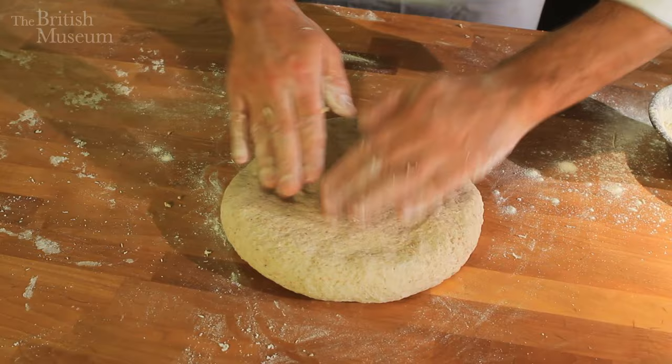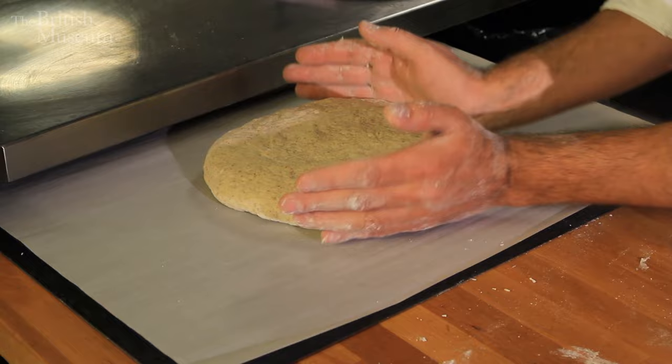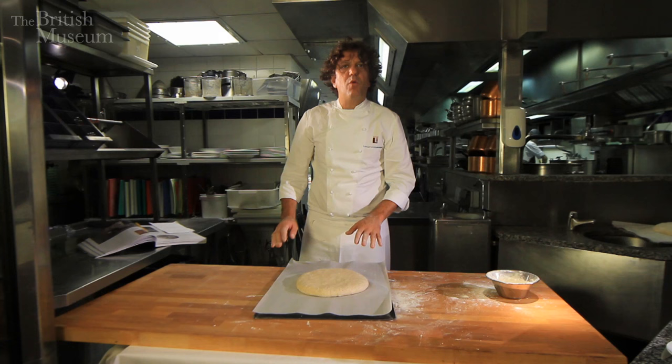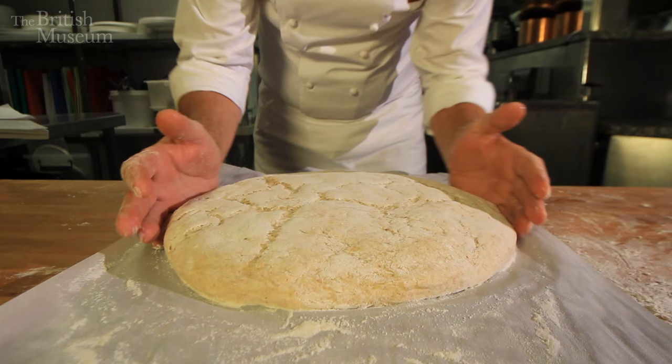I'm going to shape it down like that and I'm ready to go. So here I've got the right shape and the only thing is I have to let it rise — I think one hour and a half to two hours would be more than enough in a temperate room. After that time it gets much softer.